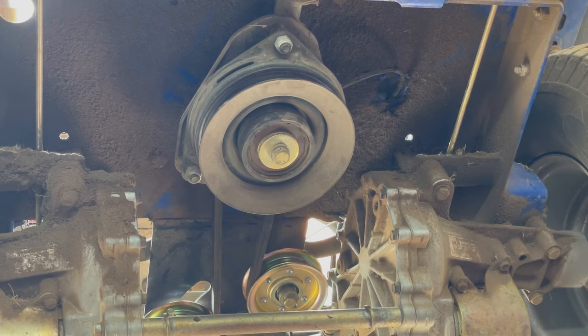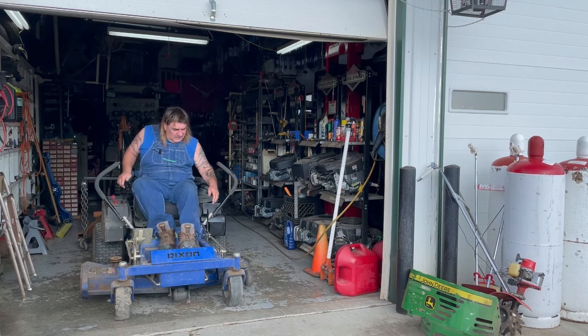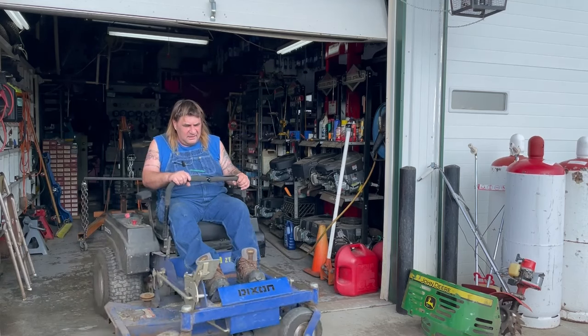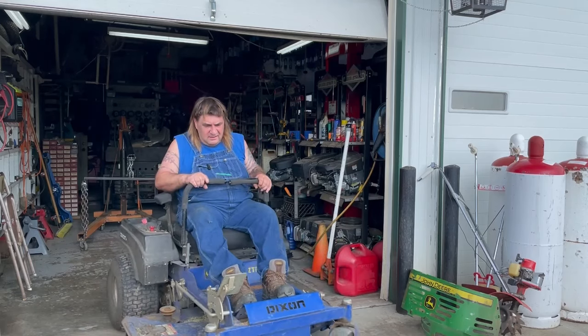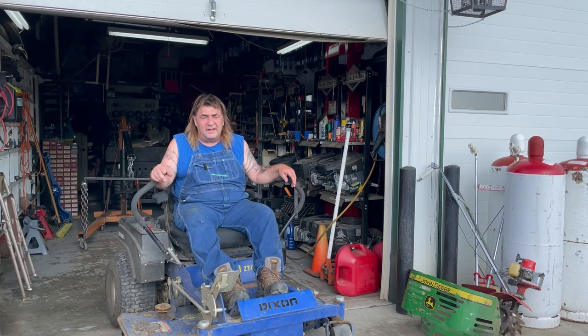Anyways, the drive part's done. I'll see if I have a belt but I doubt it. I got all the new belts on and everything — let's go try her out. It's like new again. Anyways, appreciate you watching. If this video helps you out — pretty much all zero turns are the same way. Hope you enjoyed the video. If you like my videos, please press the like button and subscribe. Have a good afternoon.